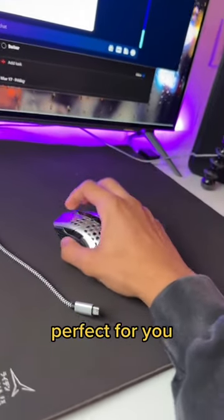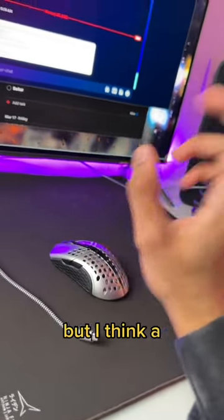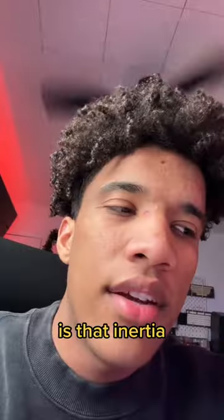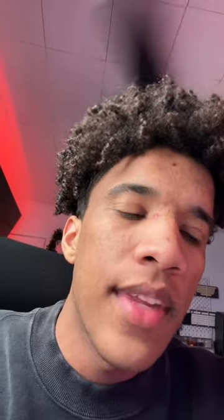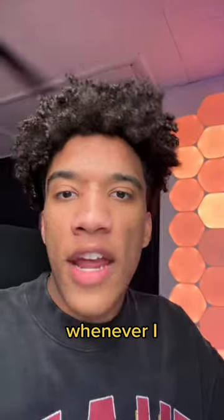If you have super shaky hands, then maybe a light mouse might not be perfect for you because the shakes in your hand can move the mouse very easily. But I think a larger factor is inertia — or momentum, either way same point — it's easier to precisely start and stop moving a light mouse than it is a heavy mouse.